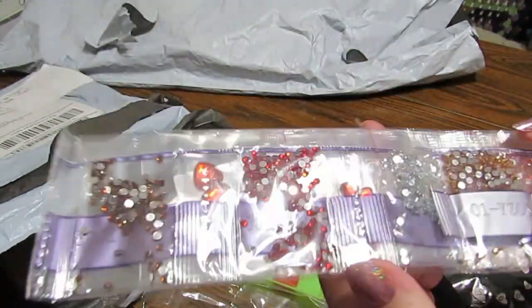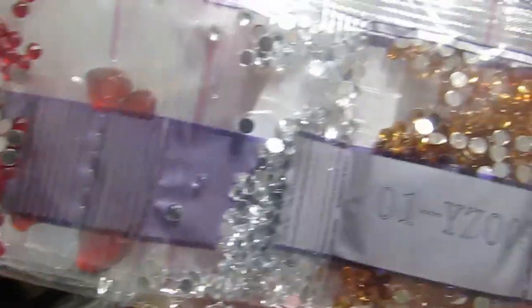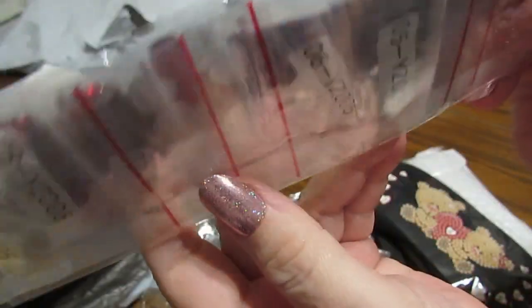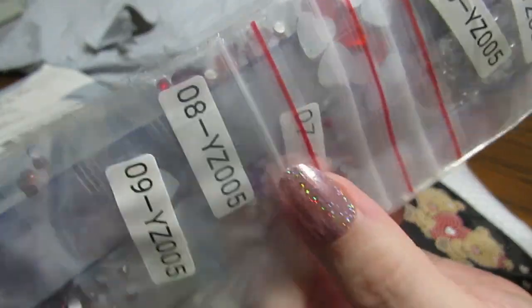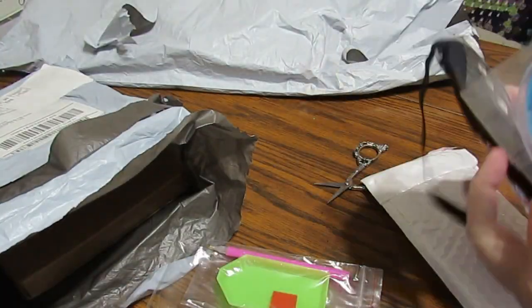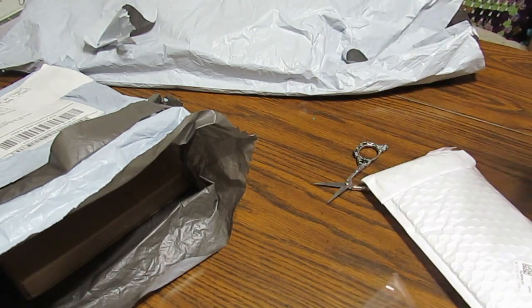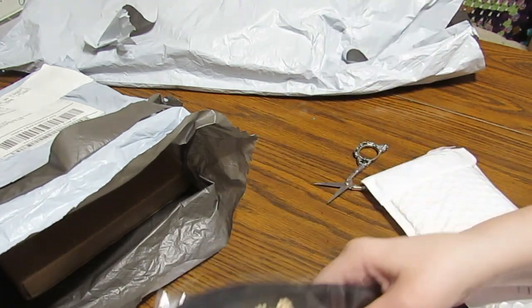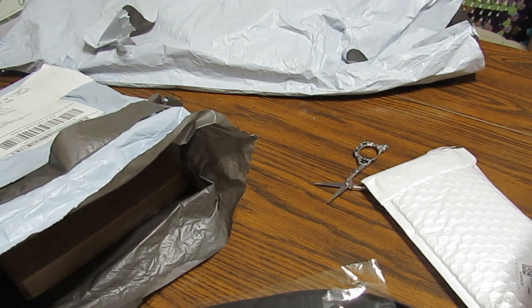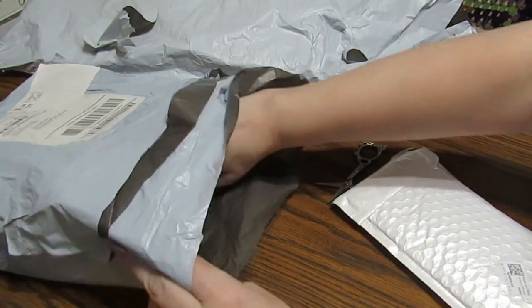And then we have these lovely rhinestones, so it's going to be nice and shiny. We'll be laying back, relaxing, and looking good at the same time. Can't complain with that. This is something I will definitely use — I get those sinus headaches sometimes. You've got to have something.